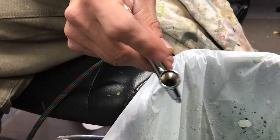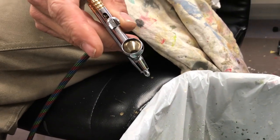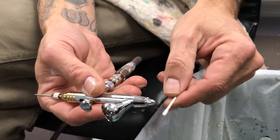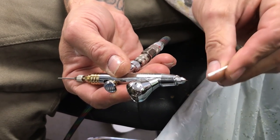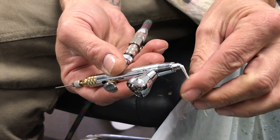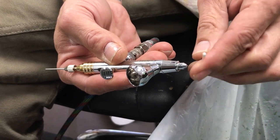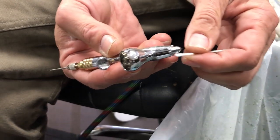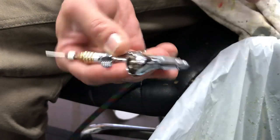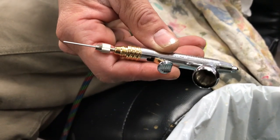That's clean. One last thing: if you think you might have residual on your needle, very carefully wipe it off with a delicate touch. You don't want to bend the tip of the needle, because a bent needle gives you an irregular spray pattern and risks clogging. That's it — clean and ready for your next color.